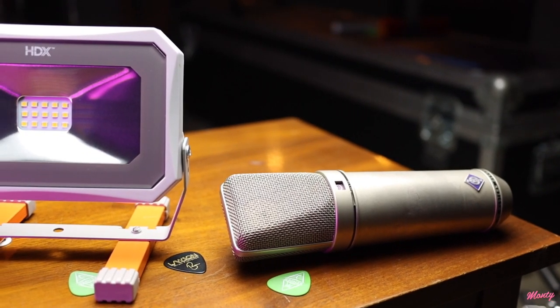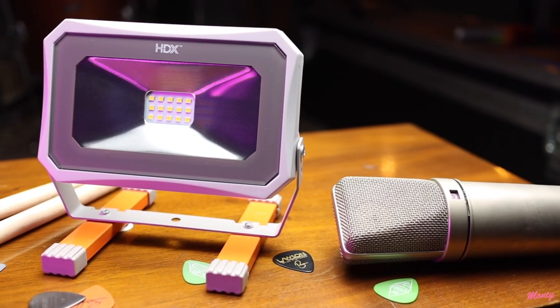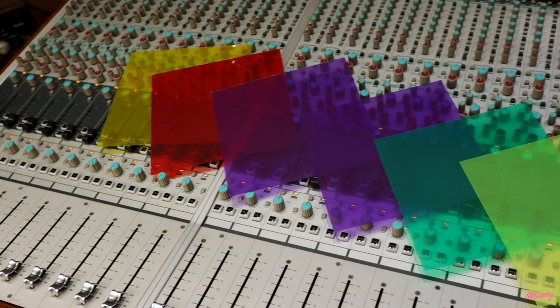Now we have our key light in place. The next thing we're going to address is the background. In the final shot, we have this blue wash across the entire background. To achieve this, all I did was use a cheap LED work light that I found at Home Depot — this light was $19. I've left a link in the description below from Amazon that will do the exact same thing for a similar price. Now to get the blue color, I picked up a set of 15 gels that cost me $10 on Amazon. These things are great, they're so versatile. Put them right in front of the light to achieve different colors, and you can double up or mix and match colors to create different looks.